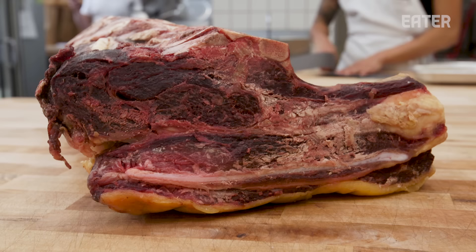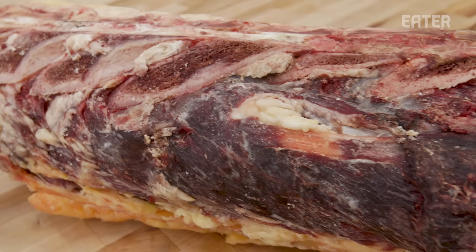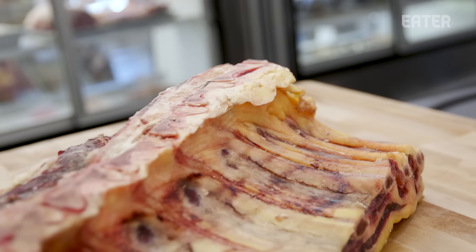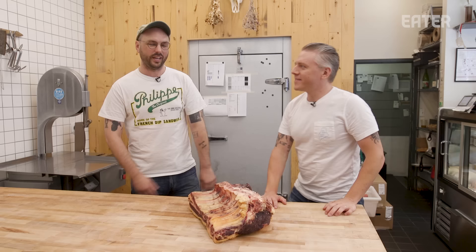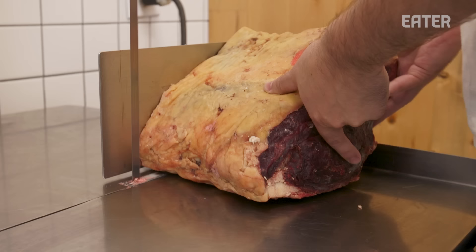We're gonna start with our dry-aged ribeye, which is why this looks like one funky monkey on the outside. The ribeye is one of the pricier steaks on the animal, and I think it really lives up to the price tag — it's consistently tender, one of the fattier muscles. You know what you're getting with a ribeye. Brent, I'm tired of talking about it — let's cut some steaks.